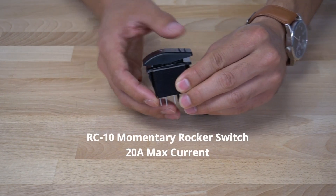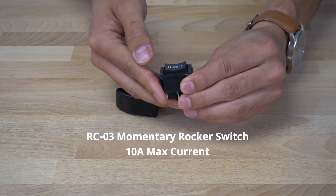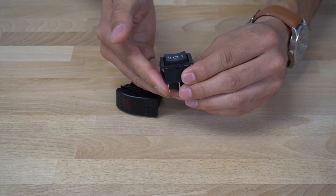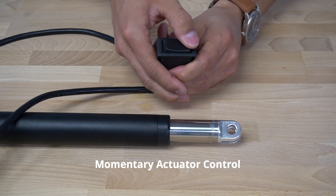Momentary switches are spring-loaded, where they will operate as long as the switch is held in either direction. As soon as the switch is released, it will spring back and return to the center neutral position. Releasing the button will remove power to the actuator.